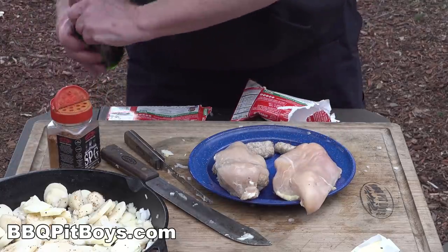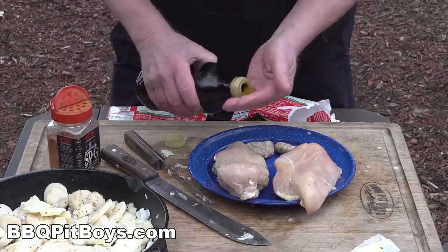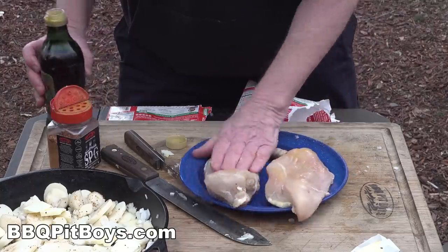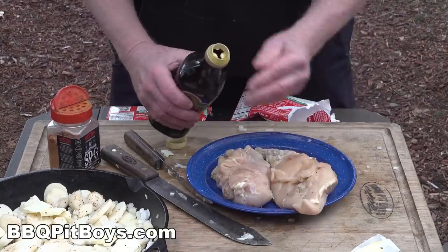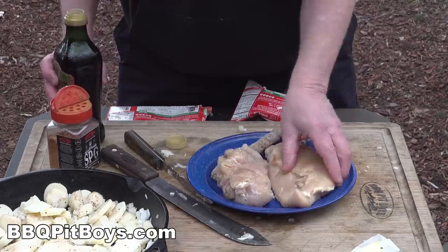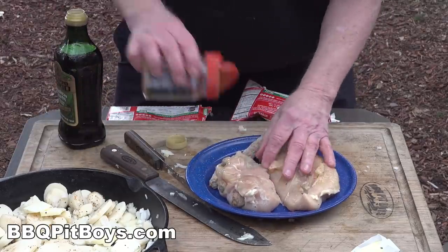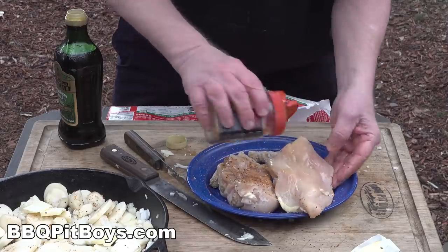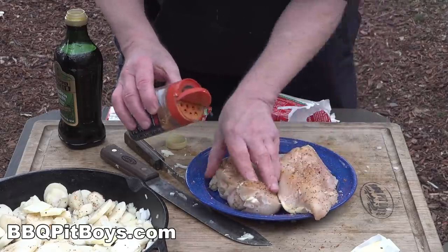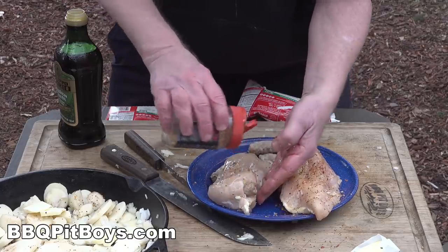Now we're going to add a little oil to both sides of the chicken breast — this will help with the seasoning. Use your favorite chicken seasoning here; we're just using our SPG: salt, pepper, garlic. You want to use a lot of flavor on a chicken breast.